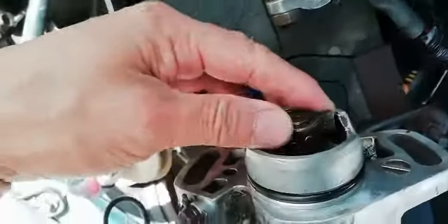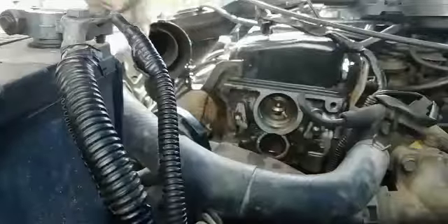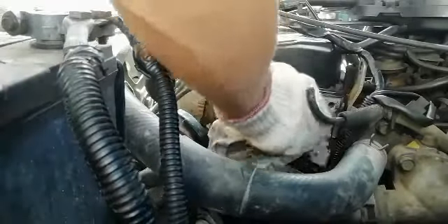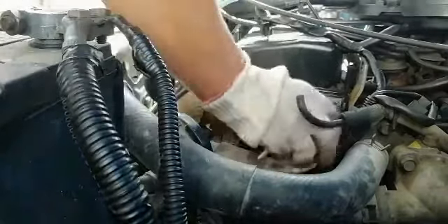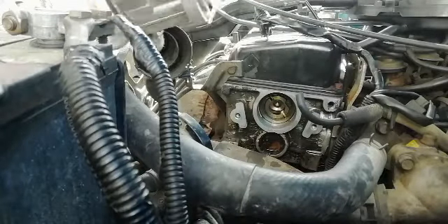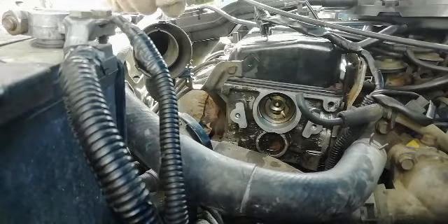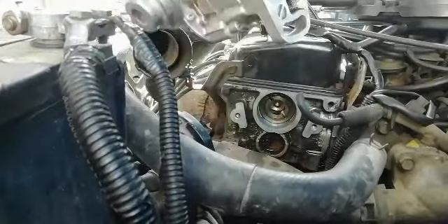So now we have to fix it, guys. How to fix it — you should center this one, the distributor shaft. Center this and fix it there. Okay, guys, here we go — you have to just clean it a little bit, then lubricate a little bit with some oil on the distributor O-ring so we can easily place it inside.